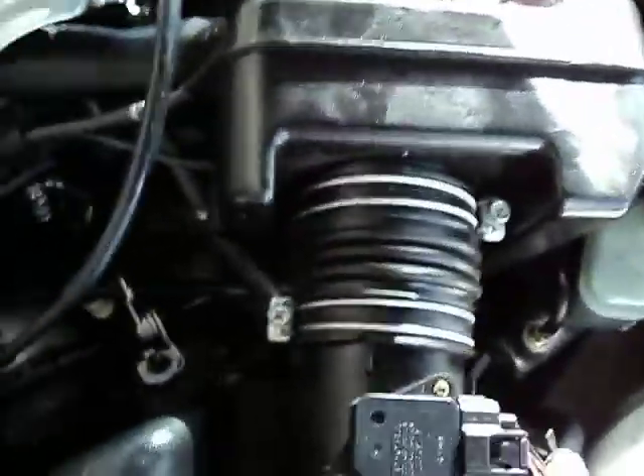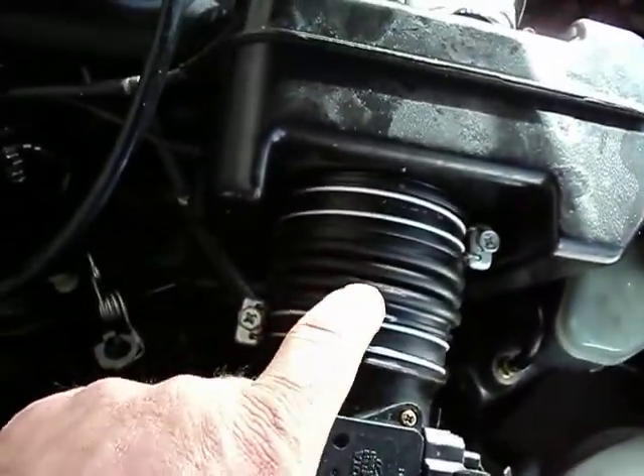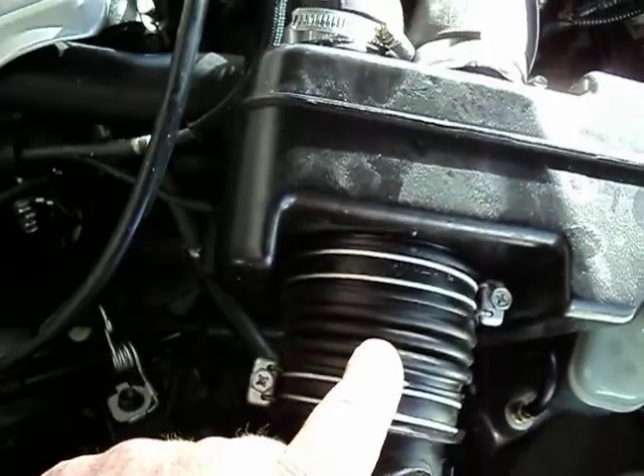I've got to warn you on this. If you decide to do one of these, be prepared, because this little flexible hose right here, this one ain't so bad. But I'll show you what the other ones look like.